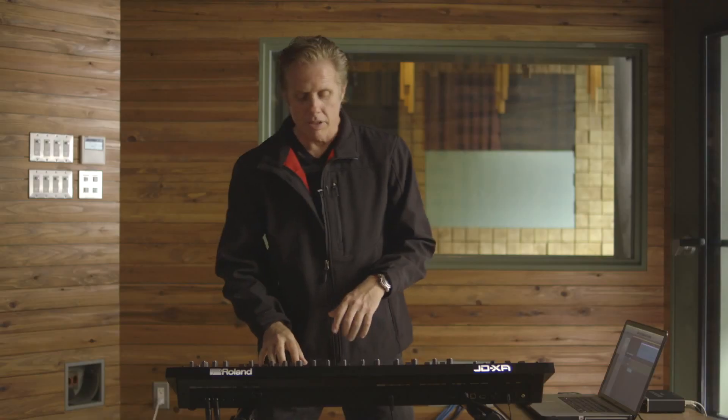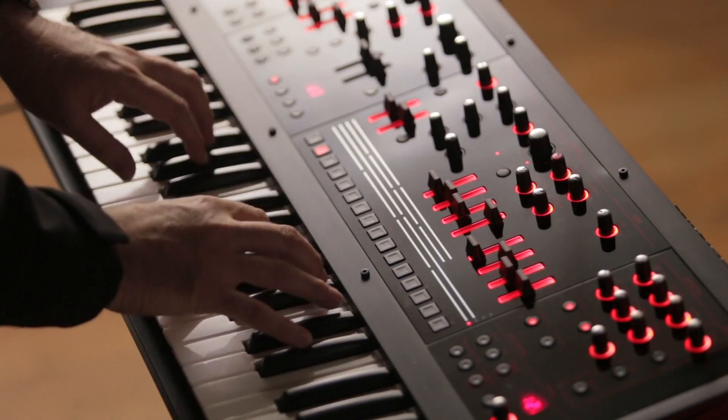The DSP side — the digital side of the JD-XA — can do some very, very clean, crispy, kind of fairy dust type sounds. Like this bell sound.